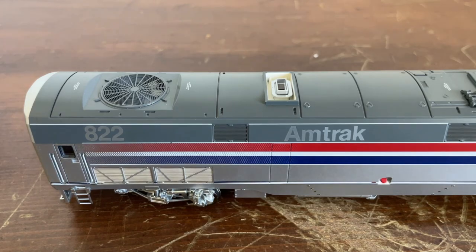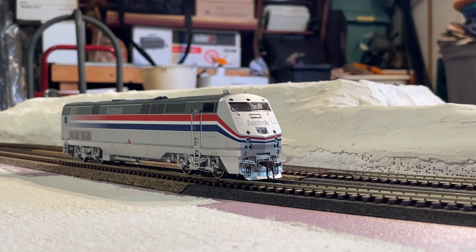Now we have the locomotive up on the test track for the sound demonstration. Let's put power onto the track. F0 turns on the main headlight — as you can see, it is on. F5 turns on the ditch lights. F1 is the bell. F2 is the long horn — and watch the strobe lights up here. Actually, the ditch lights do not flash — I am completely silly — but you can see the strobe lights are flashing.